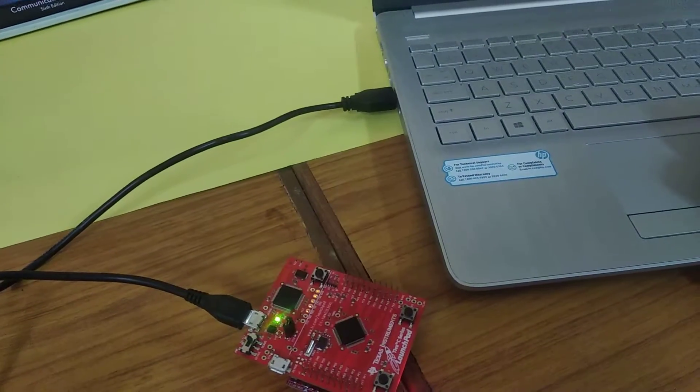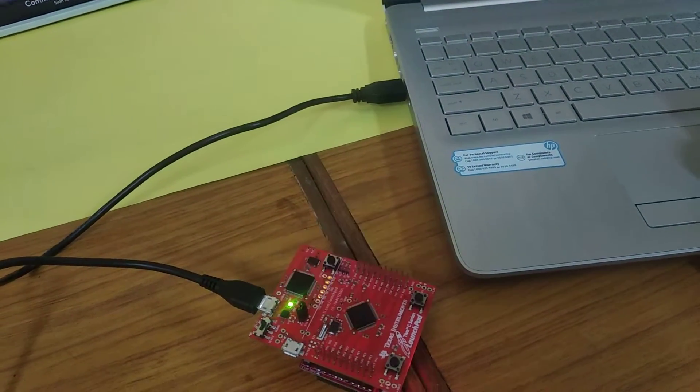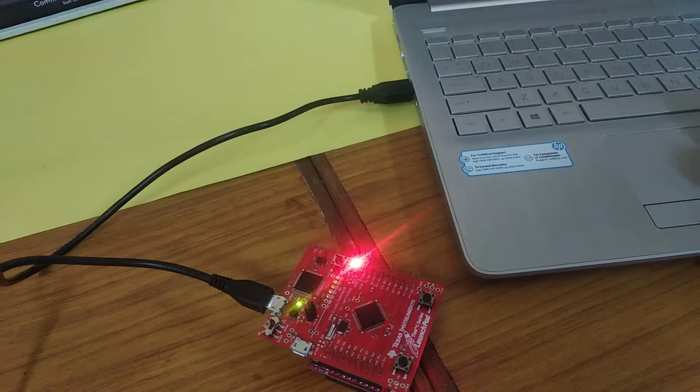Similarly, blue and green lights can be controlled. At the same time, we can turn on all three of the lights.